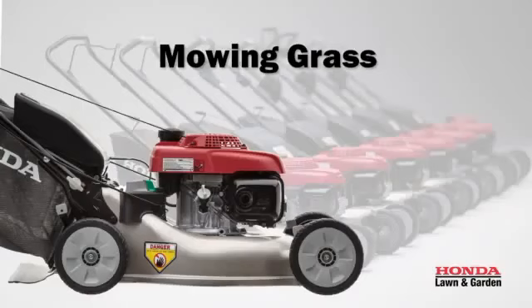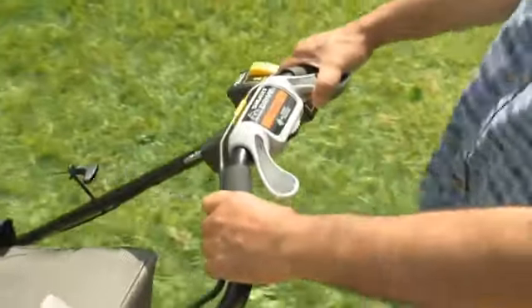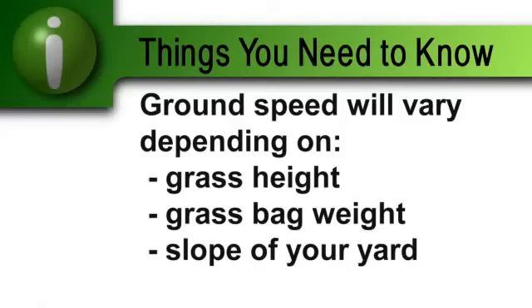With the engine running and the cutting blades engaged, press down on the Smart Drive Control paddles to move the lawn mower forward. Ground speed increases as you press harder on the Smart Drive Control — apply only enough pressure to reach the desired speed. Your ground speed will vary depending on grass height, grass bag weight, and the slope of your yard.